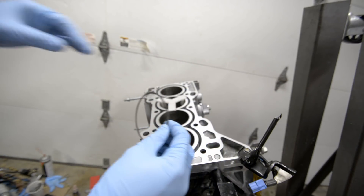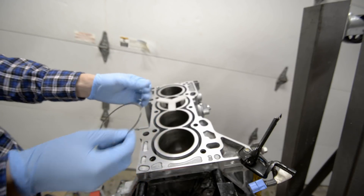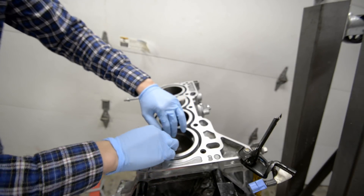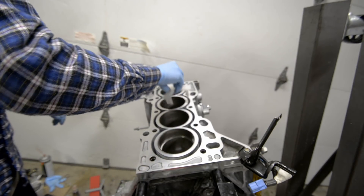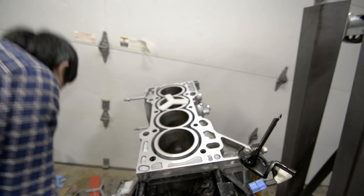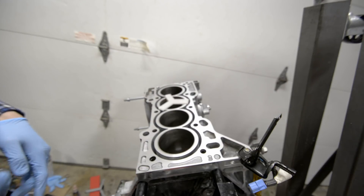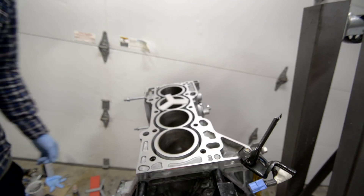After you have the desired clearance, feel it with your finger to make sure there are no burrs. If there are burrs, take some 600-grit sandpaper just to get rid of them so you don't scratch up the cylinder wall, then put it back in to recheck the clearance. Once everything's good, take the ring out and put it back in the box it came from. You'll want to do the same thing with the secondary ring. I found that the secondary ring gap was already pretty wide — around 19 thousandths, which is what I was shooting for — so I didn't have to touch it at all. After you do that for all four cylinders, you are ready to go.